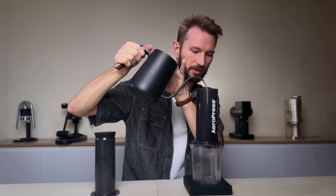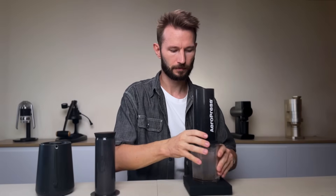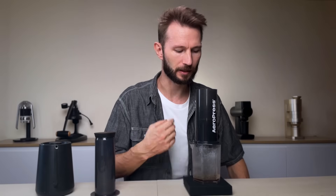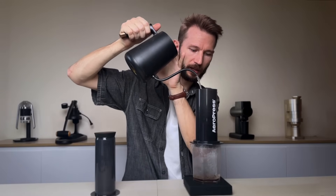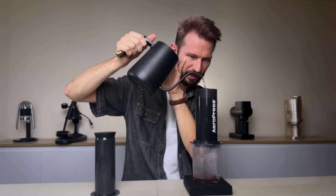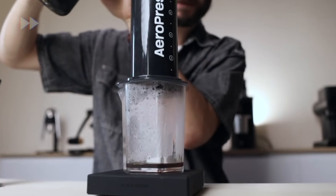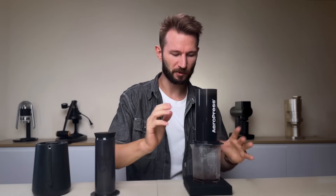Now I'm just going to level it out a little bit and start the bloom. I'll pour around three times the dose — shake it up a little bit — and just wait for the coffee to bloom and de-gas. It's bubbling quite a bit. Let's pour the rest. I'm going to pour 50%, so that's up to half a liter. Hope it can fit. And that's half a liter — the AeroPress is almost full now.